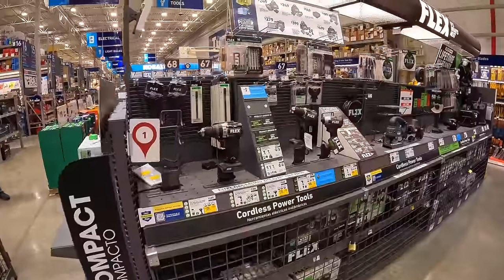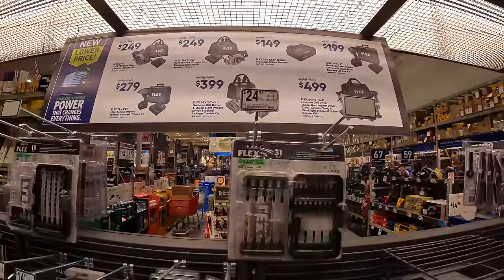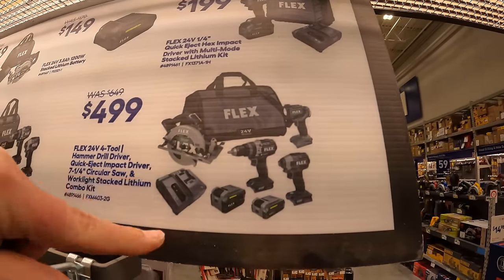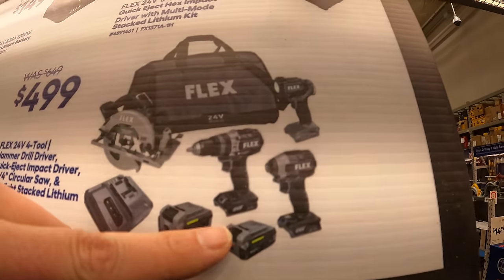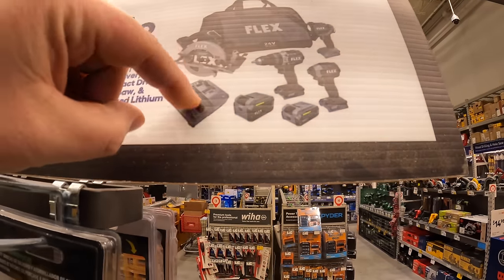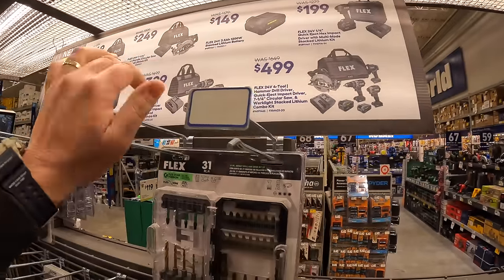Flex still has this going on — I don't see a date on this. $499 for their 4-tool combo kit: 7¼-inch circular saw, hammer drill, impact driver, light, two lithium-stacked batteries, charger, and a bag. These are all their lithium-stacked kits.